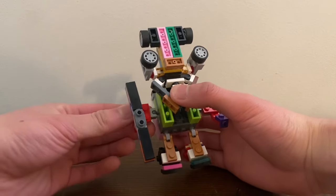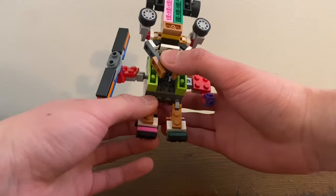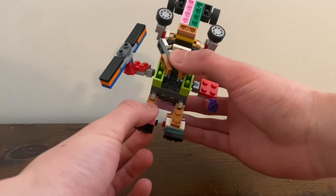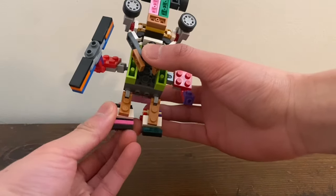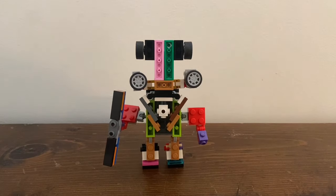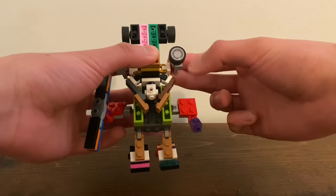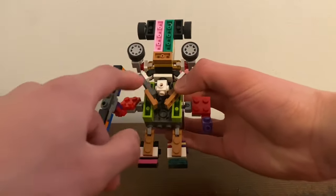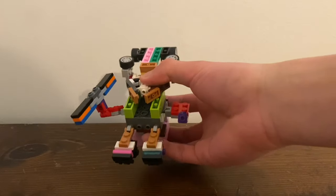For articulation: arms on ball joints, hinge at the elbow, and hinge at the legs. He has foot articulation and foot rotation too. This combiner does not have that much articulation, sadly. He can also move his eyes, since his eyes are wheels. And he's got a beard, as you can see.